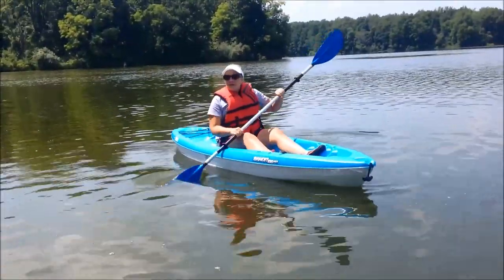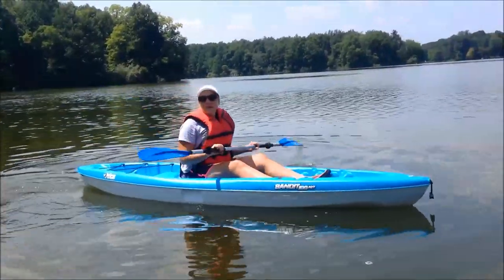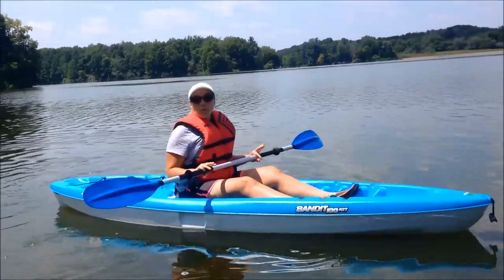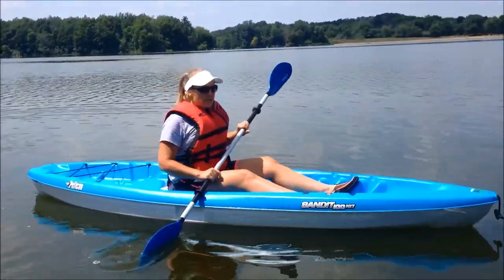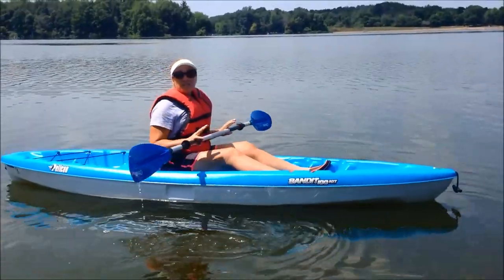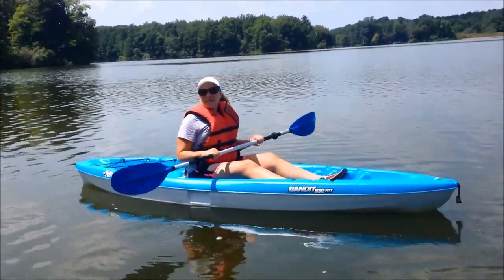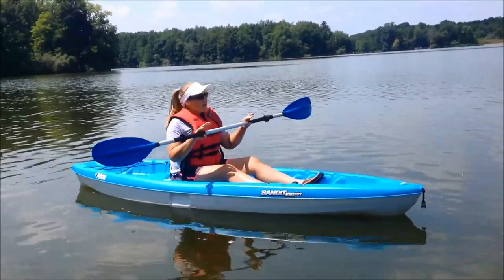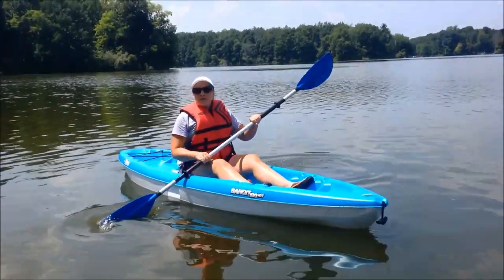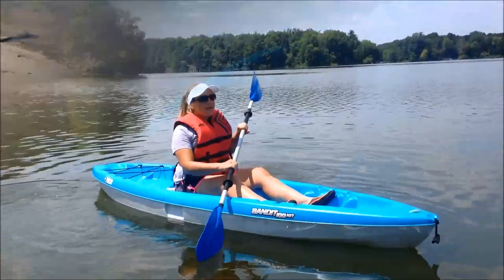I've had this kayak out a few times and wanted to do a little review on it if you're thinking about getting one. As far as tracking goes, this kayak does really well — it tracks pretty straight and seems to go decently. You're not going to win races on this, and keep in mind it's definitely a beginner kayak, kind of float around on lakes for fun.